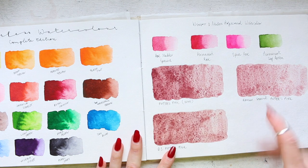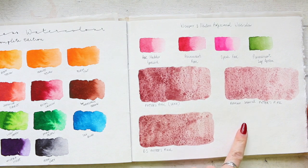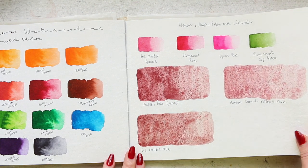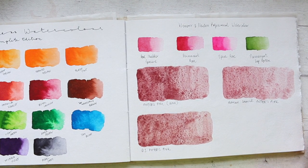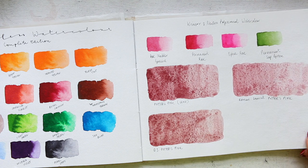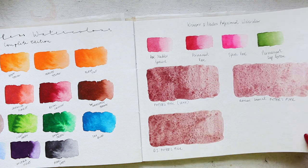Here I decided to do really nice and big swatches of the Potters Pink. We have Winsor & Newton, Daniel Smith, and Roman Szmal. I heard that Schmincke is also good. I haven't personally tried it — I wonder if I have it in a half pan. No, I do not. I don't know why I kept thinking I do, but I checked everywhere and couldn't find it, unless I misplaced it somewhere. So those are my Potters Pinks and I love the Winsor & Newton Potters Pink.